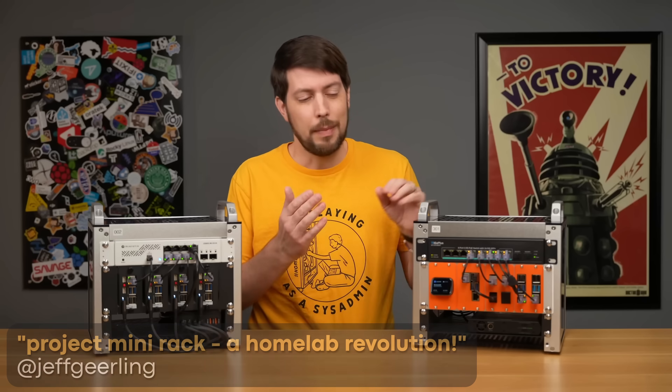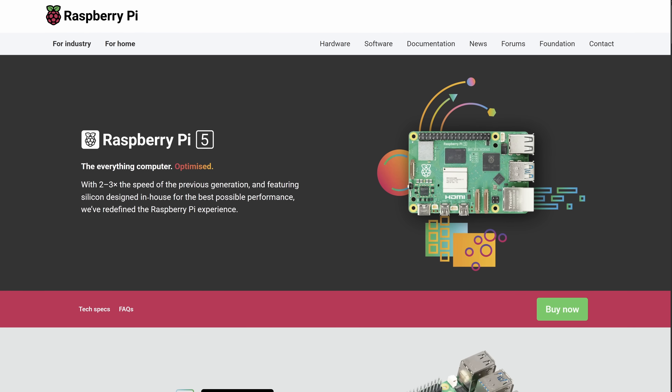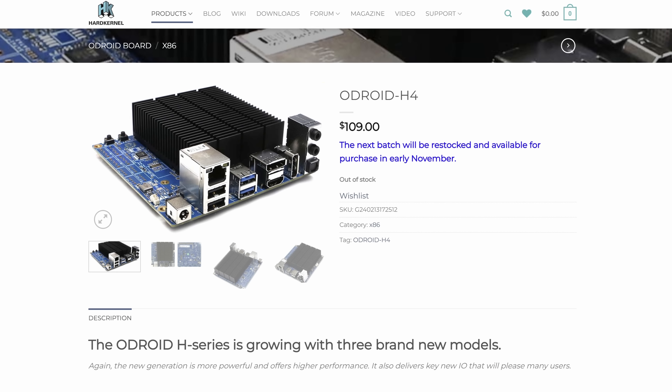After watching some 10-inch rack stuff on Jeff Geerling's channel with little Raspberry Pis, I originally thought about doing a Raspberry Pi cluster. But I kind of wanted to stay away from ARM and stick to x86, so I'd have more options for trying out different operating systems. When I started looking at x86 single board computers from LattePanda or Odroid, I found those cost a bit more than I wanted to spend.